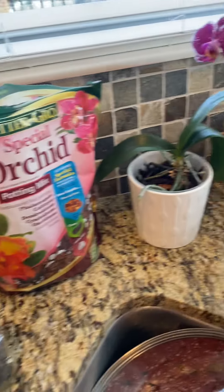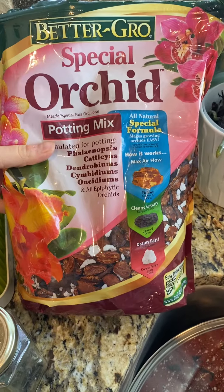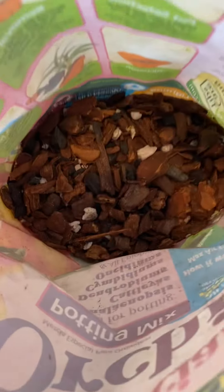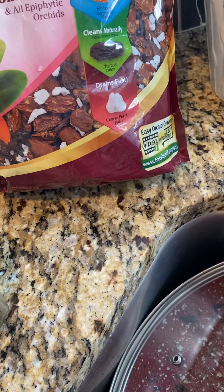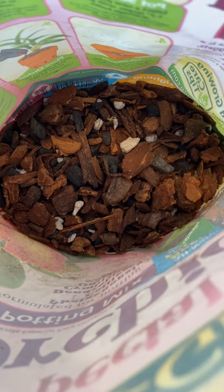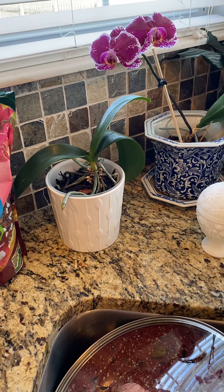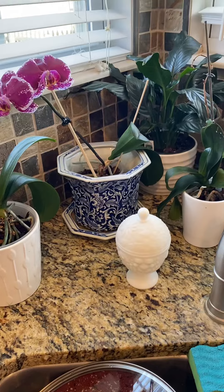You need orchid mix - this potting mix, brand doesn't matter. As you can see in there, it's bark, charcoal, and perlite to help with fertilizing. They say you're supposed to repot orchids every six months, but I push it to a year because I don't think it needs it every six months and mine have been doing just fine.